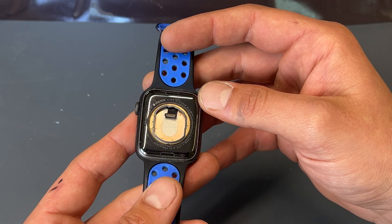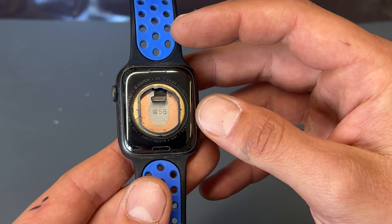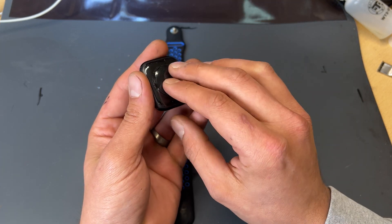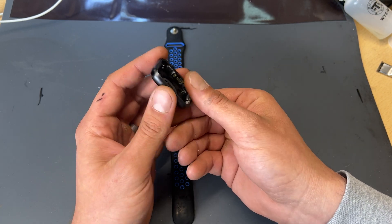It's the 44mm SE version, despite it saying Series 5 on the underside of the logic board. I've got a full chassis here — you can replace it with just the heart rate monitor, but it's much easier and more secure to just use the chassis.